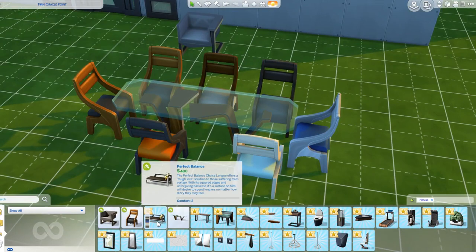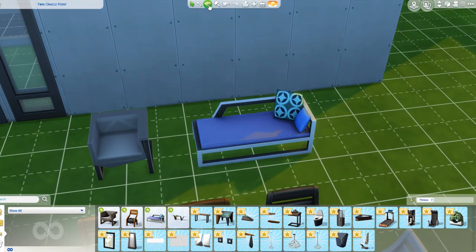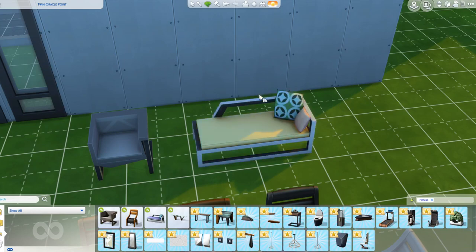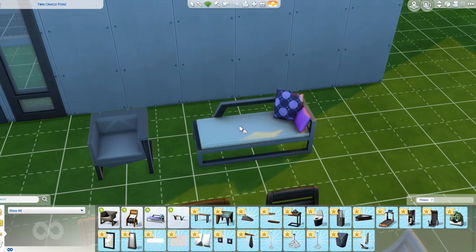We have this two-seater sofa which is like a chaise longue, and it comes in a lot of colours. I love this purple with the grey. Then you've got the redy-brown and white, with different pattern cushions. More cushions like we got in the Parenthood pack. I think we're going to see more soft furnishings on our sofas in the future.